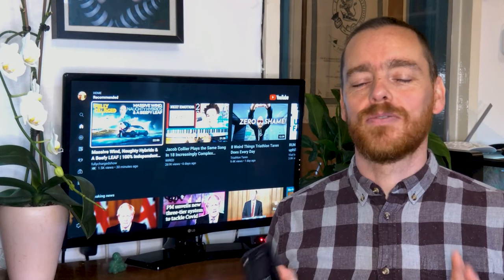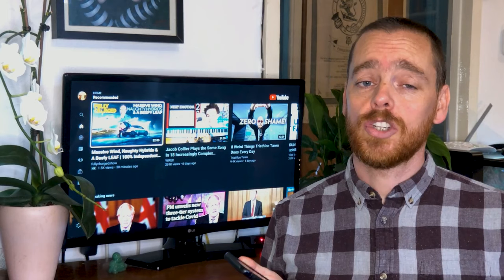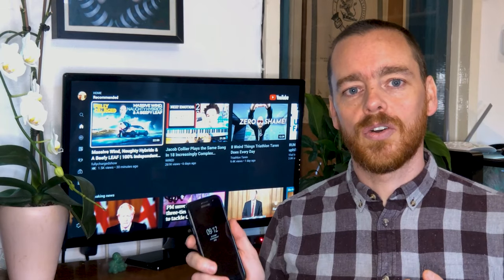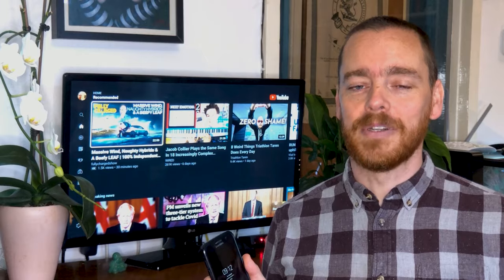Watching YouTube on your phone is great, but with more and more content on the platform designed to entertain, sometimes you just want to kick back and watch it on the big screen. So how do you watch YouTube on your TV? Whether you've got an iPhone or Android, smart TV or not, keep watching for three steps to make it happen.